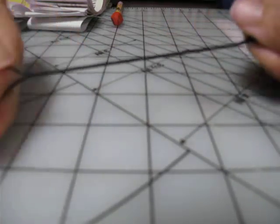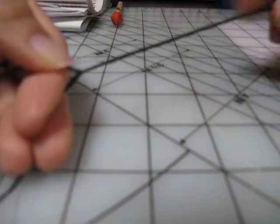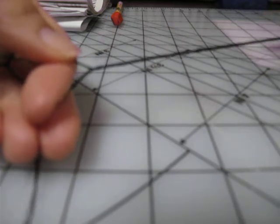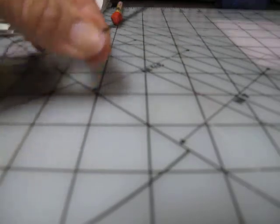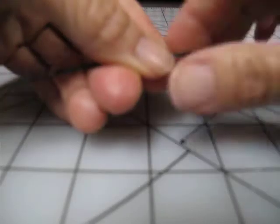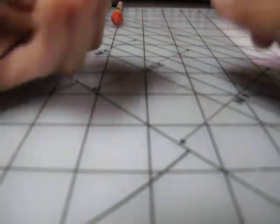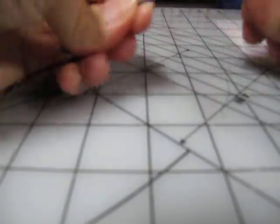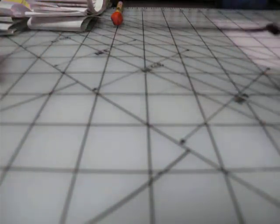You don't want to let go because — whoop! It'll stay somewhat twisted, but you'll lose some of your tension there. And then when you're done and you get to the end, you just tie another knot. And there you have a twist.